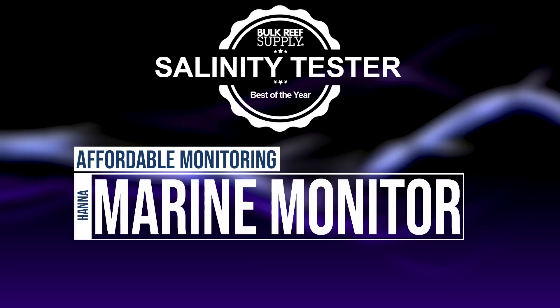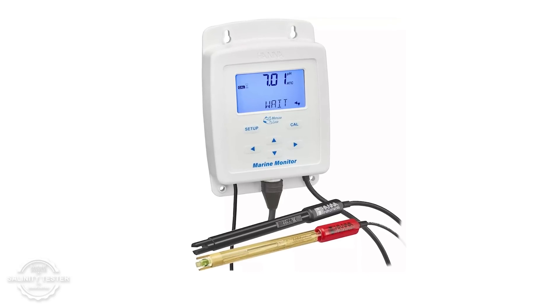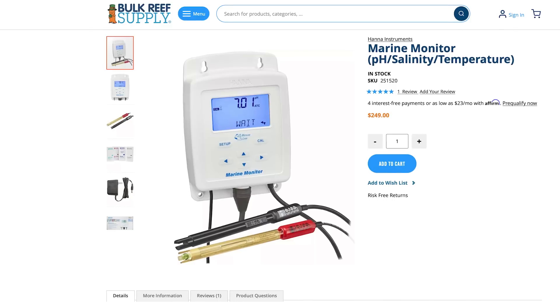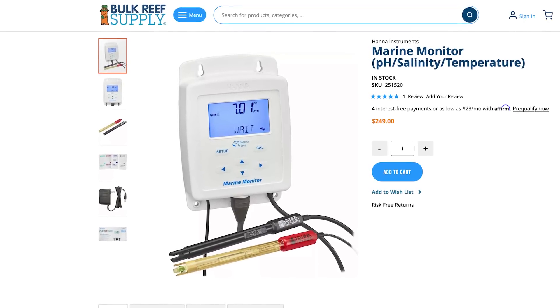What if you want to actually real-time monitor salinity and see it with your eyes — what's the best affordable option for that? The most affordable option is Hannah's offering: a monitor that does temperature, pH, and salinity with a little head unit. It doesn't connect to WiFi, but it will make an audible alarm in your house if salinity, pH, or temperature is off. At around $250, it's probably a good buy because a lot of those things can actually nuke your tank — and if you know about them in time, you can solve it.